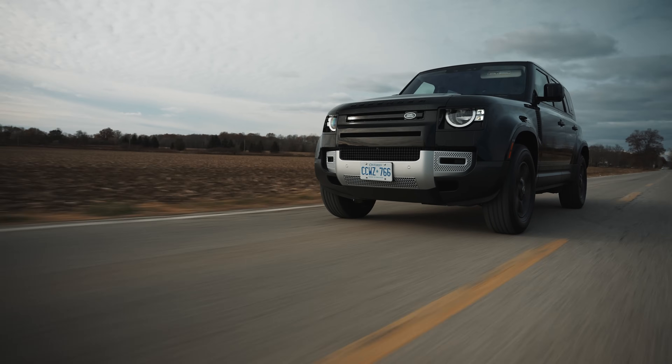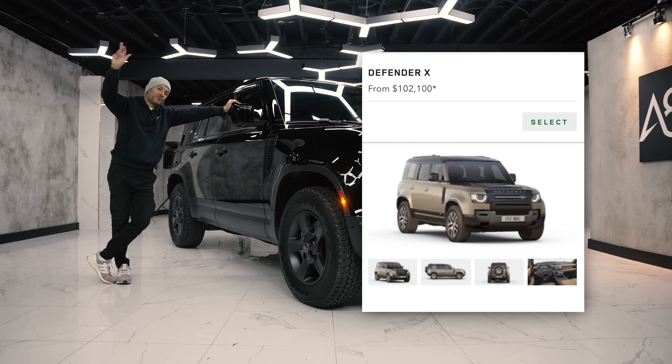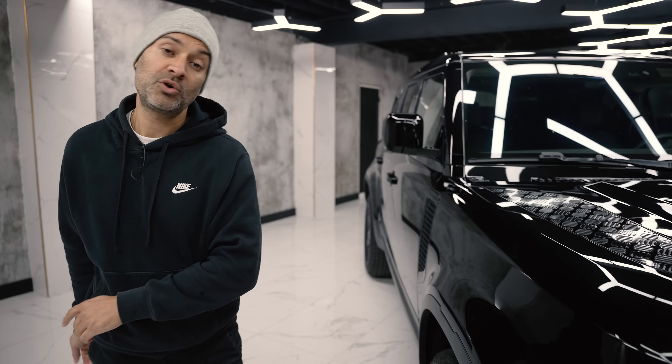You can get five different trim levels in the 110: you can get the base, you can get the X-Dynamic, you can get the X, and then of course the V8 and then the V8 Carpathian Edition.